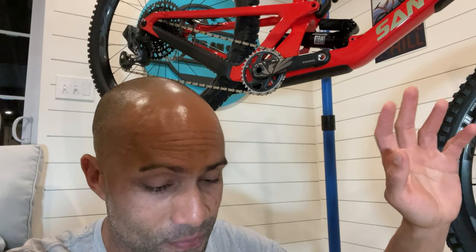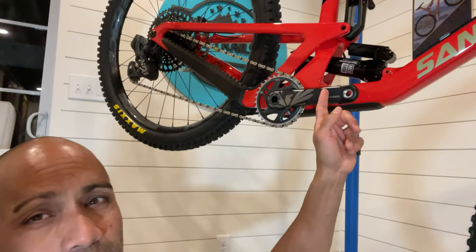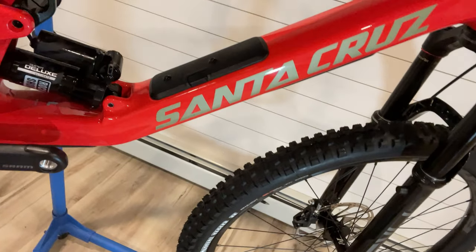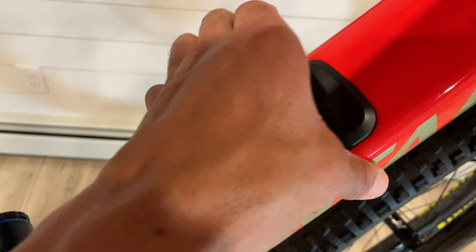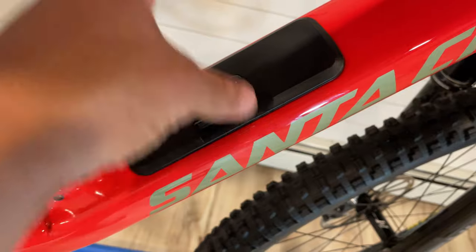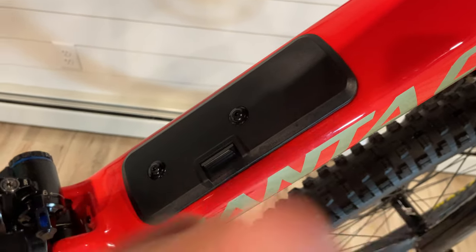It does have a nice progressive curve like the old 5010, so I think it's going to get off the ground pretty nicely. If you haven't seen my review of the 2021 5010 where they first put the lower link in, I'll leave a card in the corner. Almost forgot to mention — it's got the glove box. You flip this little switch, open the glove box. It's easier to open when you have the water bottle cage to pull it off with, but there's a little hole right here. You can stuff tubes, a CO2 cartridge, a burrito — that kind of stuff. Pretty cool.